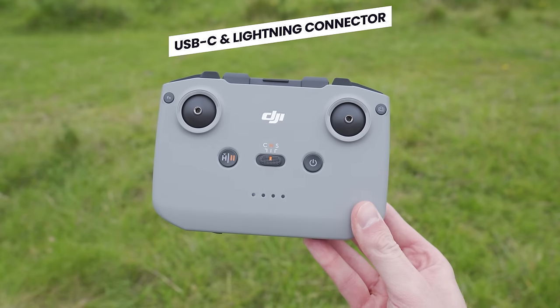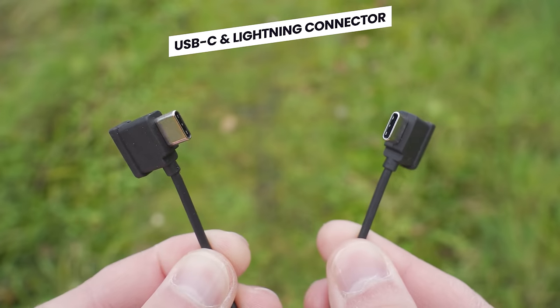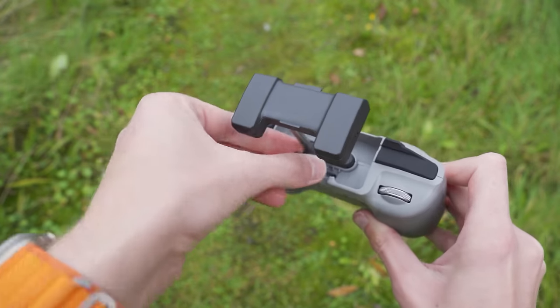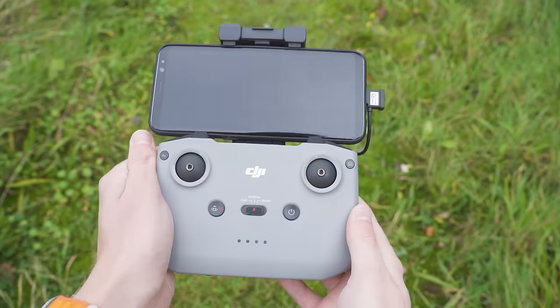Now if you purchased the DJI RCN2 remote, you will also have two additional cables included — a USB-C connection cable and a lightning connection cable — and these allow you to change the connection cable of the controller to suit the type of mobile you are using.